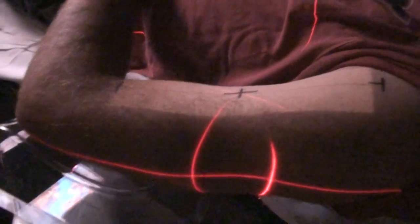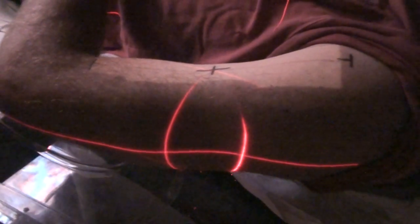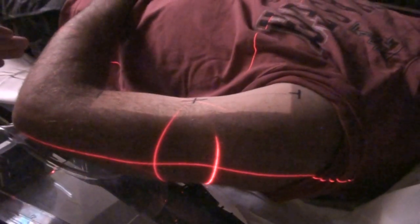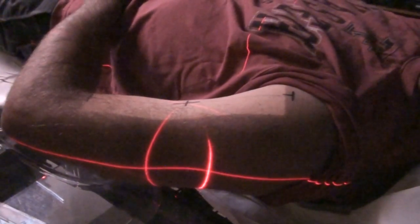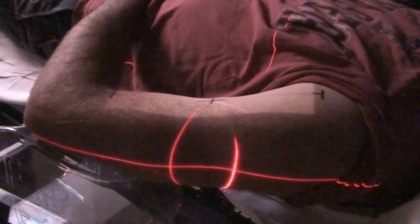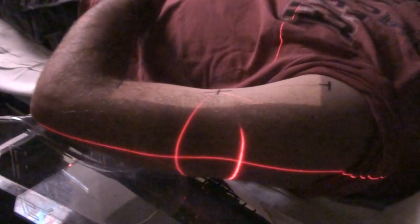One thing you want to note: the treatment field is not as wide as the entire limb — you want it as tight as possible. A lot of times there will also be blocking involved. You want to be as tight as possible to preserve the lymphatic drainage up and down the limb. If you treat the entire width for the full course of treatment, everything from that area down is going to develop lymphedema — the arm and hand will swell to two or three times normal size. That's very difficult for a patient to recover from. Keep the field as narrow as possible to leave channels for lymphatic drainage.